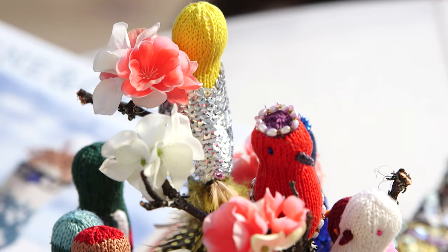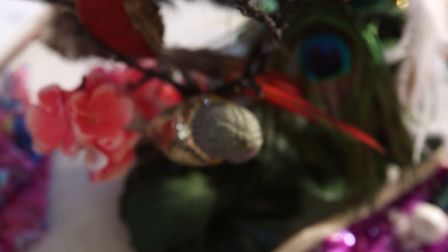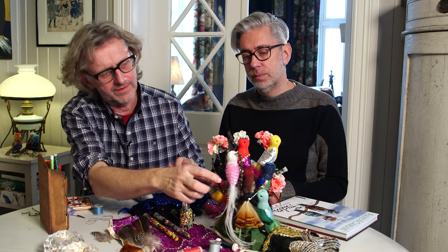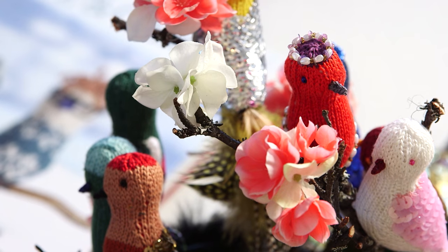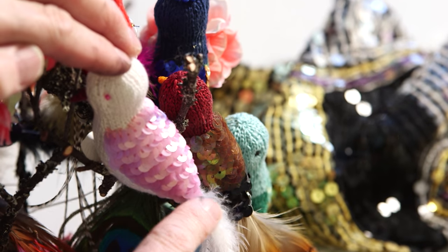Today we're going to show you how we embroider on the birds to obtain a beautiful effect. These are our paradise birds and they are made with embroidery yarn and smaller needles - these are smaller than the other birds we work with. You need about two skeins of yarn for a bird. We like to put sequins on the birds and it's very important that you do that the right way.